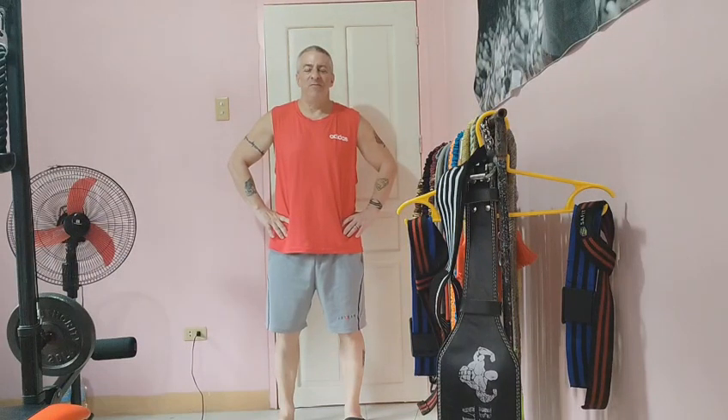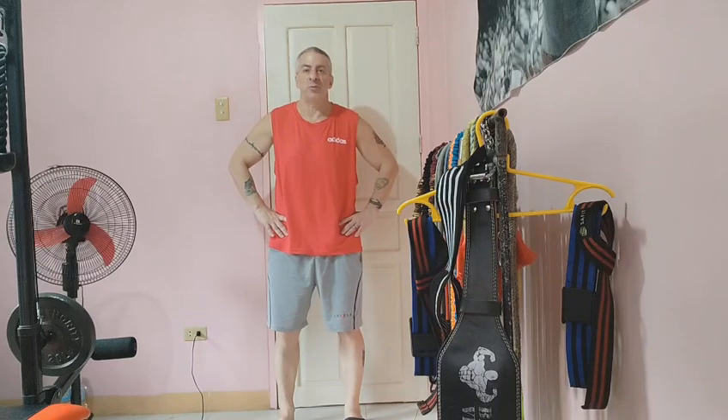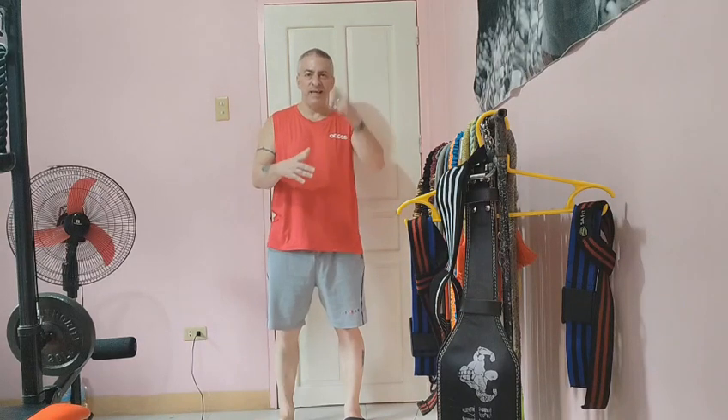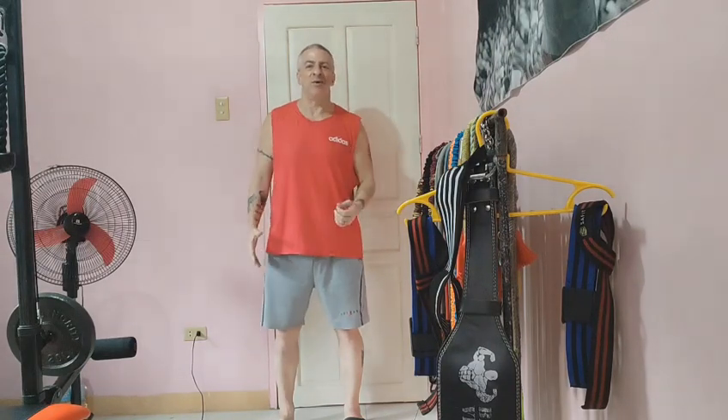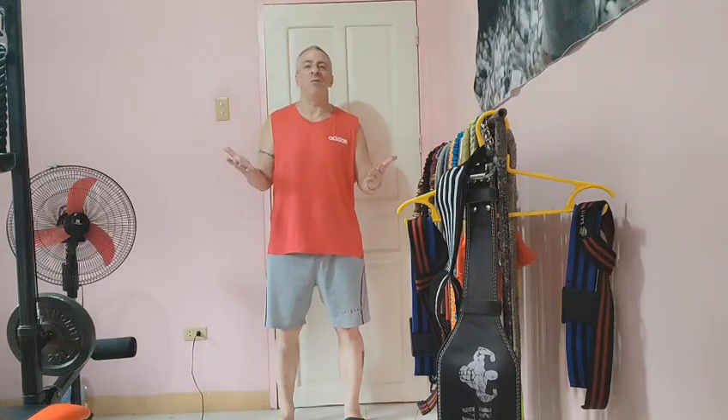Hello, it's Steve from Middle Kingdom Fitness. Today I wanted to share with you a tip that I saw from one of my favorite social media fitness influencers, Johnny Shreddy. Not only is he a former football player and an IFBB professional bodybuilder, but his uncle was Abdullah the Butcher. How can you go wrong?